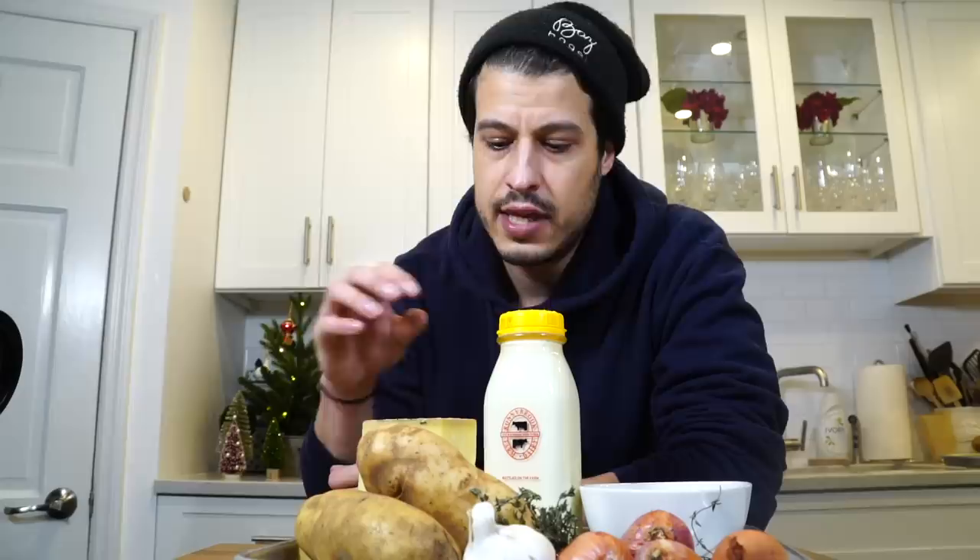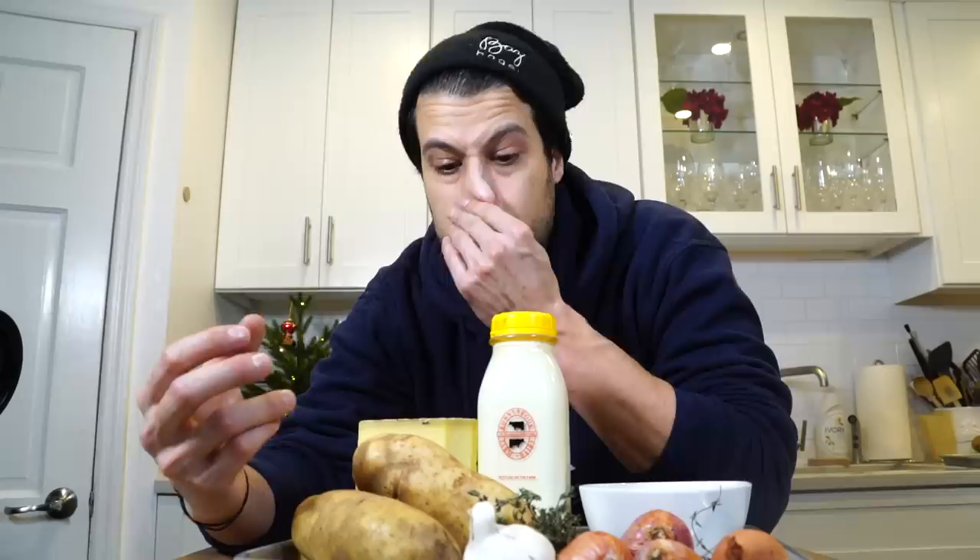Gratin generally consists of thinly sliced potatoes. Today I'm using russet — you can use Yukon Gold. I want a little bit of starch in my gratin so that it can hold together and you get those layers when you cut into it. I've got some Gruyere cheese, some Parmesan cheese, and these two things are also gonna be a little glue to hold it together. We've got some good quality cream, and what we're gonna do is infuse it with flavor. We're gonna sweat thyme, garlic, and shallots in some butter, then pour the cream in and infuse it with those aromatics, cook that until the cream tastes like all of those ingredients, and then prepare the gratin.